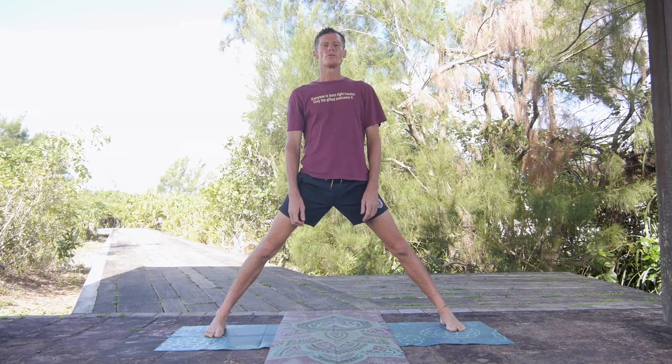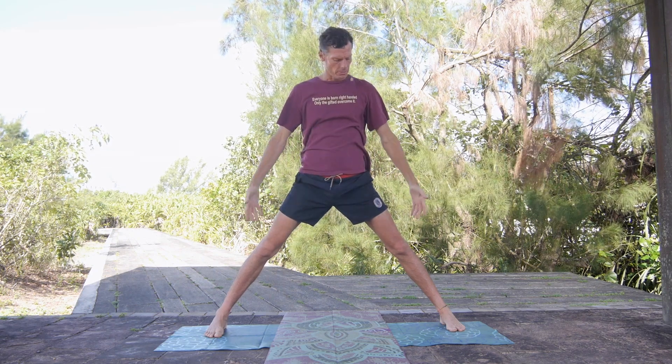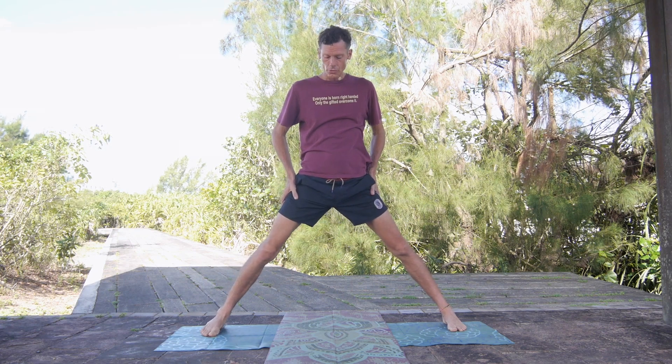Hi, and welcome to Holistic Movement with me, episode 38. And I thought we'd start just like this, in this uncompromising position. And why is that? Because I thought we'd start with an isometric exercise.